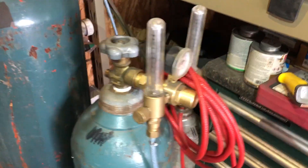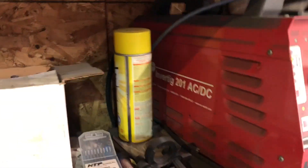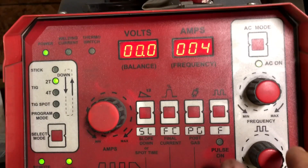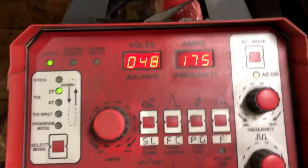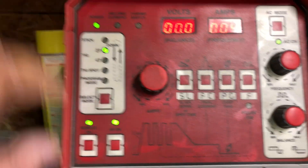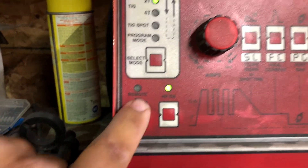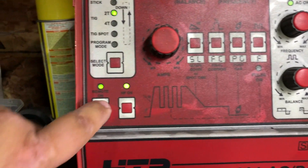100% argon flow rate, about 30 CFH — no helium mixture needed on this job. The machine is set to AC mode, frequency 175 Hz, balance set at 48. We started at 55 but didn't have enough cleaning action since it was a really dirty casting. Max amps is 200, and I'm varying with the foot pedal as much as needed to make this work.